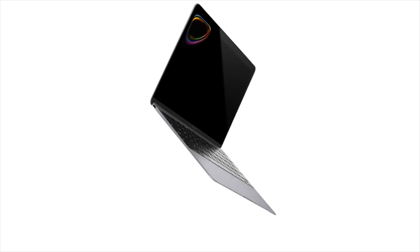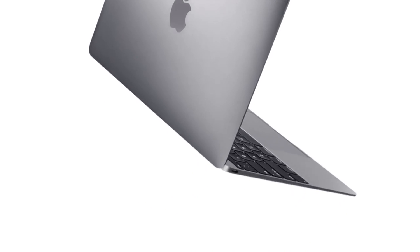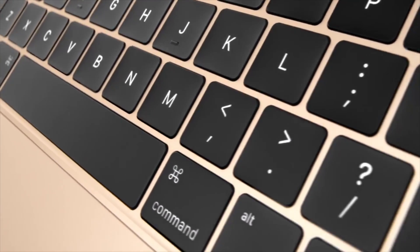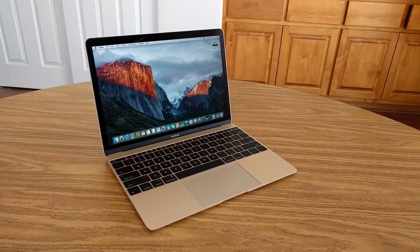When the 12-inch MacBook first launched, I was really excited. Apple wasn't just marketing it as the next evolution of laptops — it was literally the thinnest and lightest laptop I had ever heard of. But in 2016, is it still worth your money?